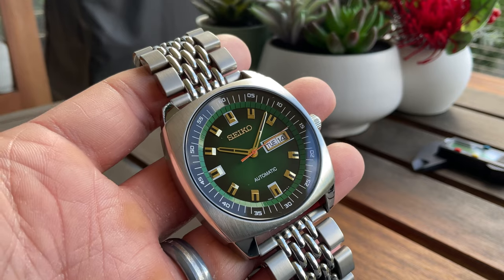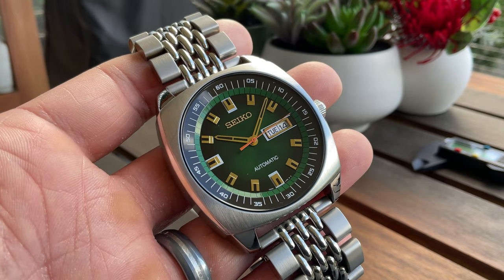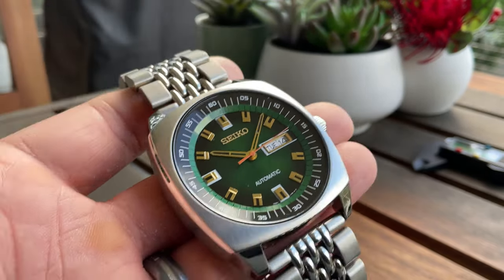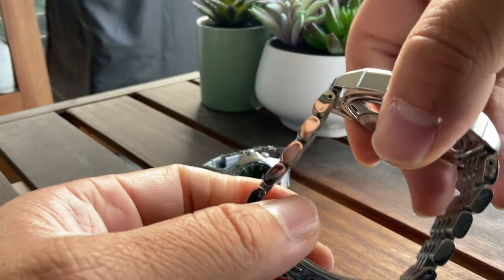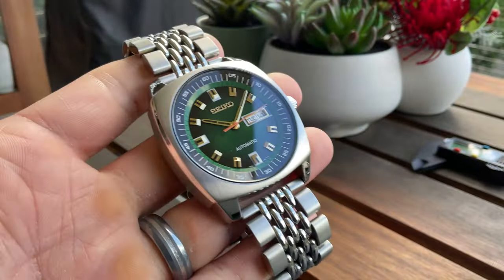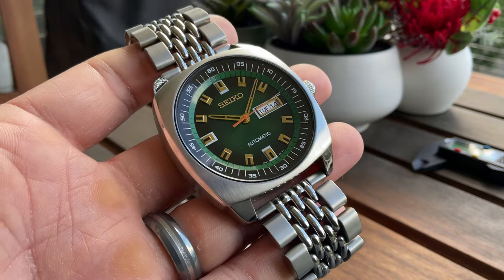I naturally looked it up on YouTube with a couple of reviewers. I found this particular green version of the Recraft and fell in love even more. So I pulled the trigger, of course, with an additional bracelet — a very solid Strap Habit 24mm Bezerai bracelet, which I think deserves its own video.